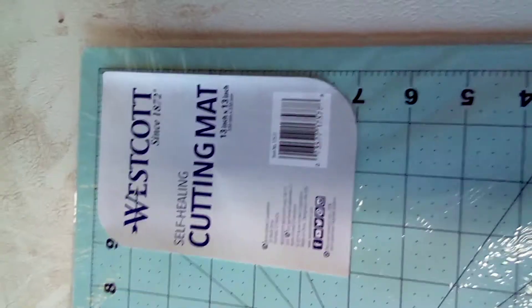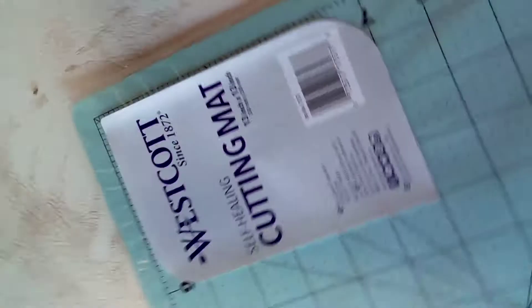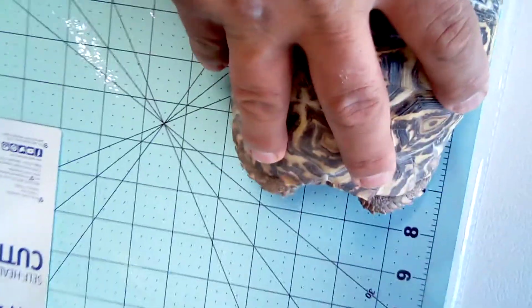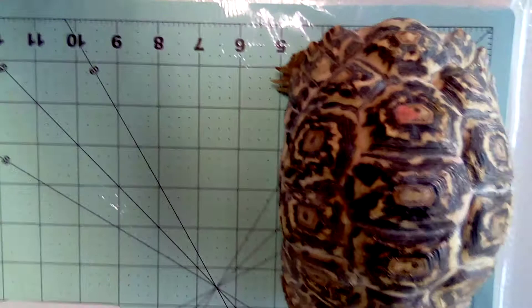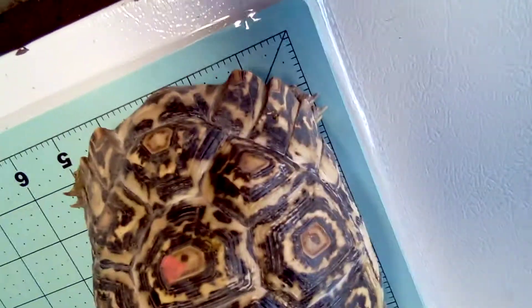Good afternoon everybody. Let me switch this around — I went and we bought this so we can try to get a more or less close-up of these tortoises. So this guy, as you can see, he's about five inches wide.